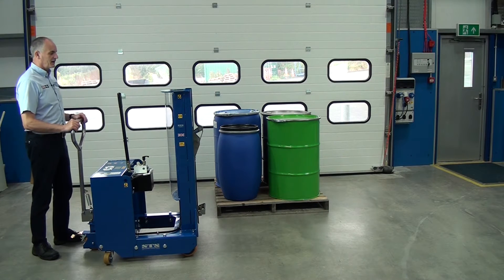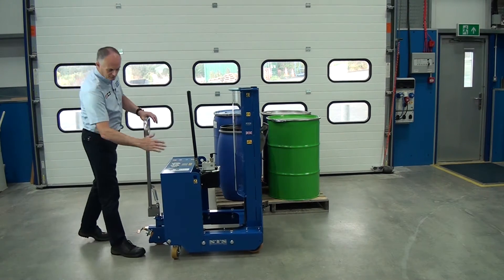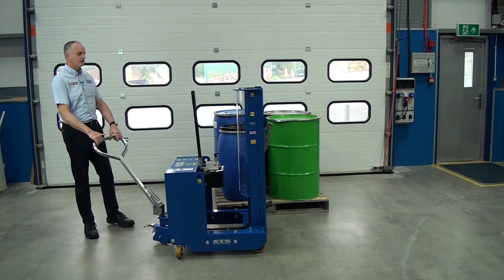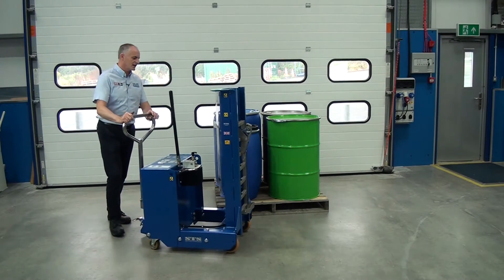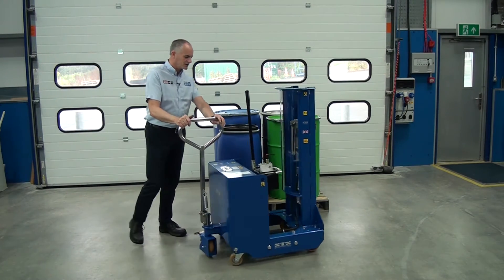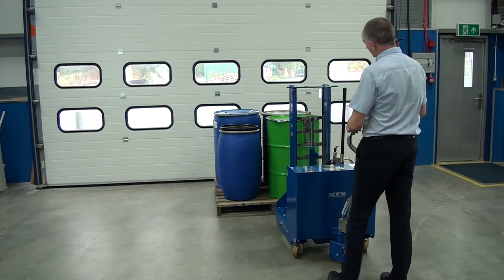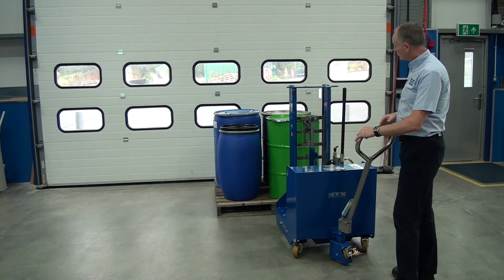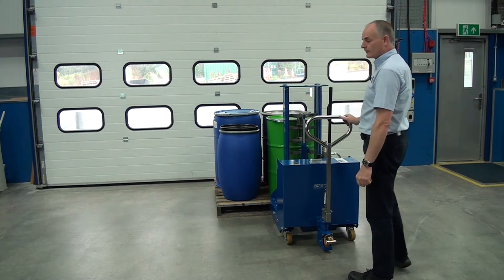I'm going to steer in and we're going to pick up this green drum. This unit has a counterweight in the back box but it's still quite easy to manoeuvre. The main thing is don't try and push it too fast — just nice and smoothly. It'll turn in its own footprint. So we line up our drum gripping head with the centre line of the drum and push it in so the catch goes over.